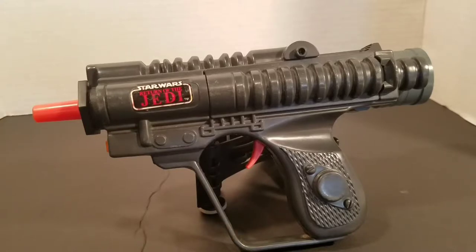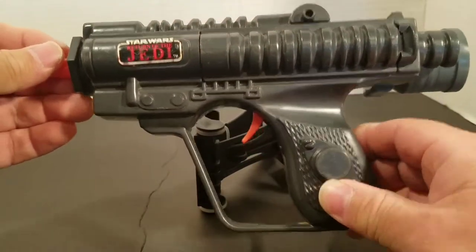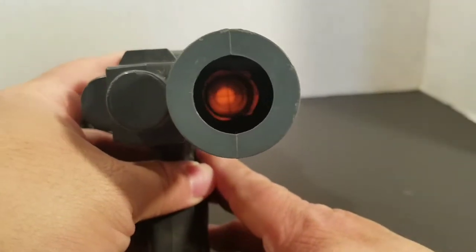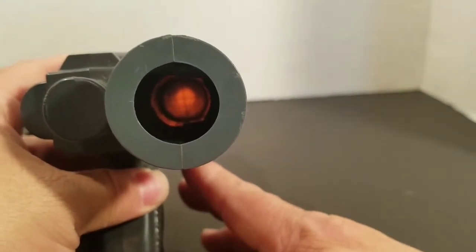I always liked this one because it looked more like a covert pistol — hide and seek in a way. If I remember correctly, when you put in the C batteries it makes the laser noise, and if you look in here it looks infrared. That's pretty cool.